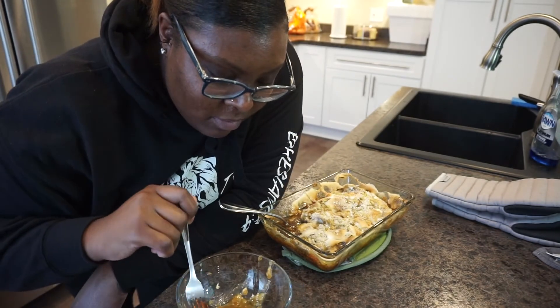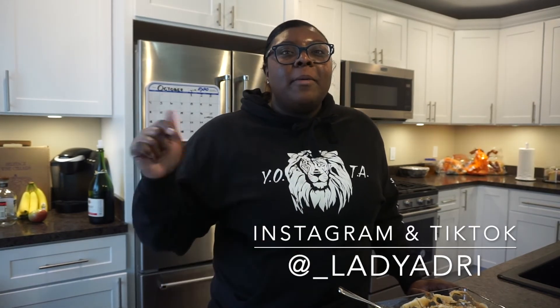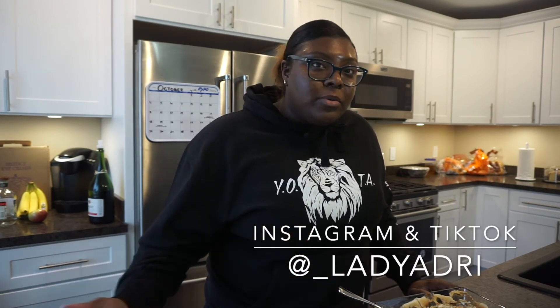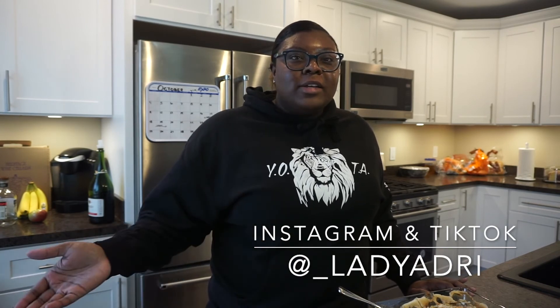It is, as Amanda would say, decadent. That is it — there you have it. Super simple, super easy, super quick. So for your next family function, potluck, Thanksgiving, Christmas, whatever the case — you are ready with some yams. If there's something you're not able to conquer as far as a meal, leave it in the comments below. Make sure you subscribe, and if you enjoyed today's video let me know in the comments. If you try this recipe, definitely let me know how people liked it. If you post it on social media, tag me at underscore lady Adri. I hope you guys enjoy!